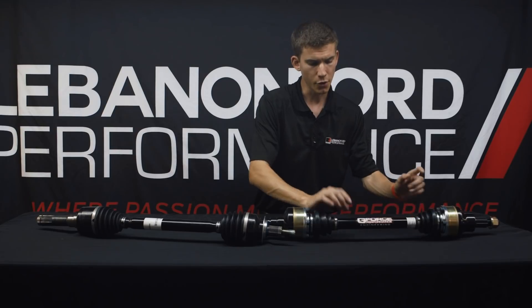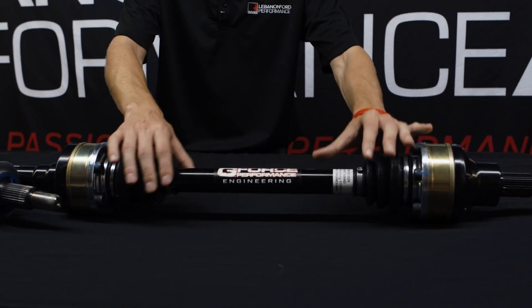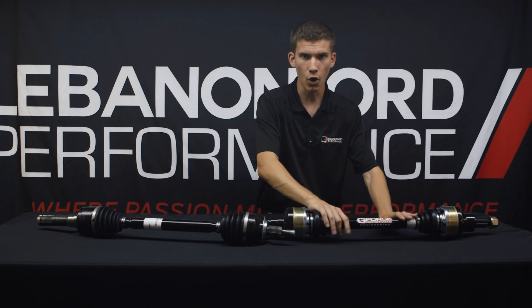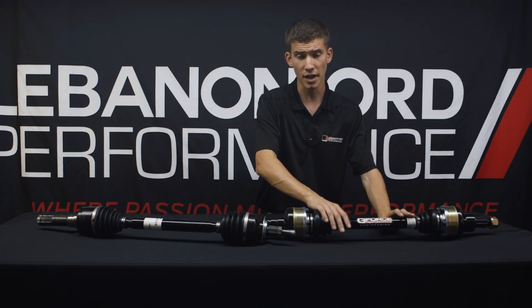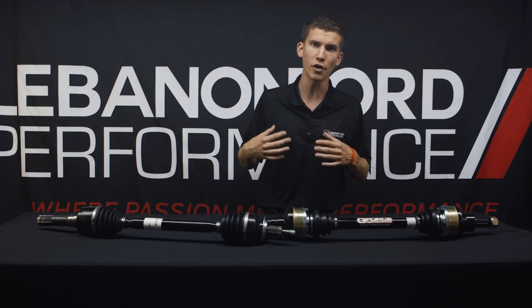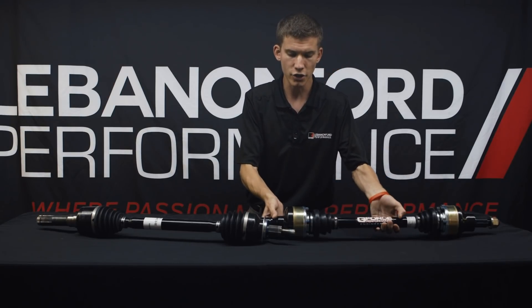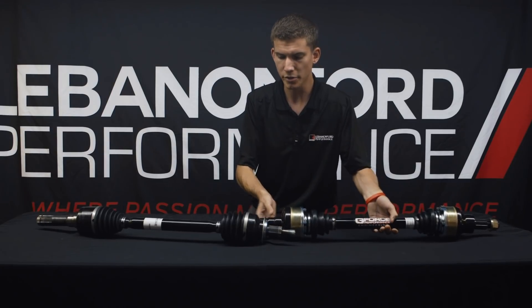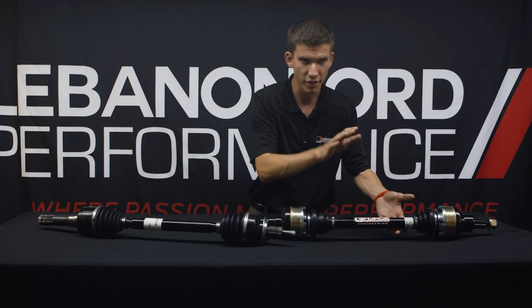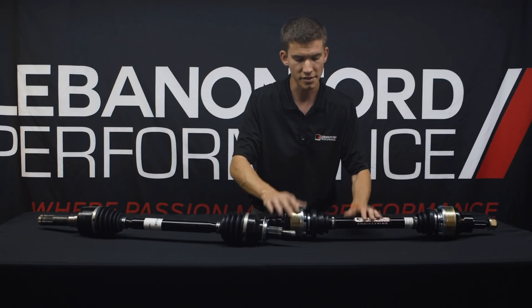Right off the bat you'll notice that the axle bar itself doesn't have a neck-down like there is on the OEM Ford piece. It's all one design — all aerospace grade alloy that is unique to GeForce's design. They specifically picked this alloy for its strength, and there is a tremendous difference in weight between the two. The Ford OEM one is really light and easy to lift, whereas this is some seriously beefy stuff.